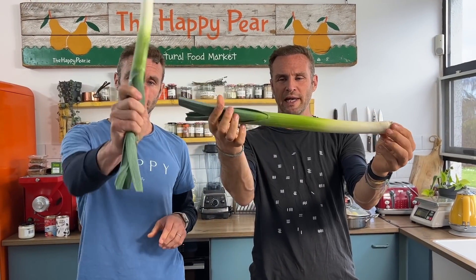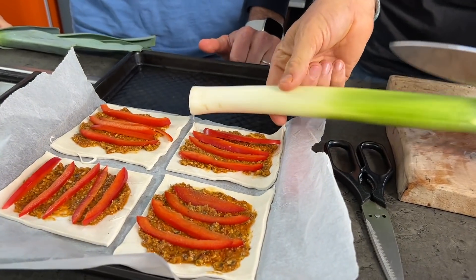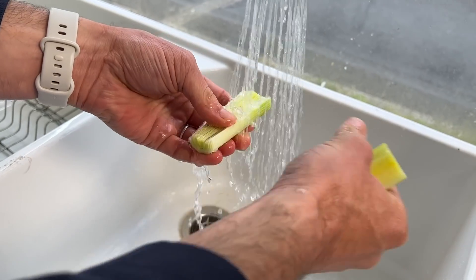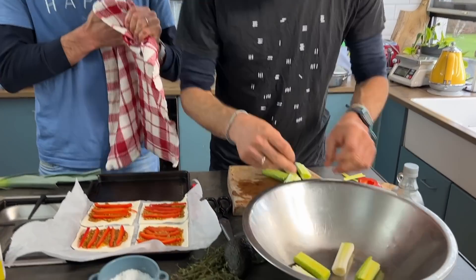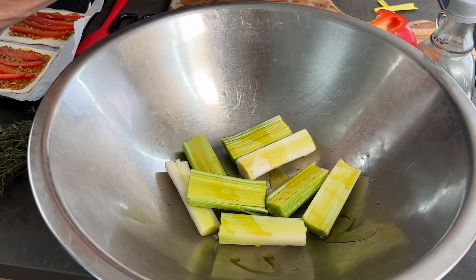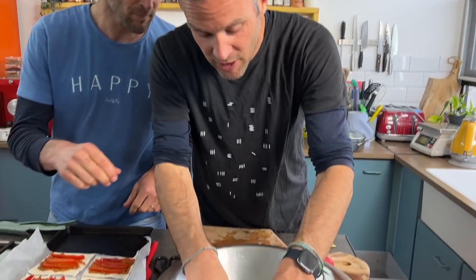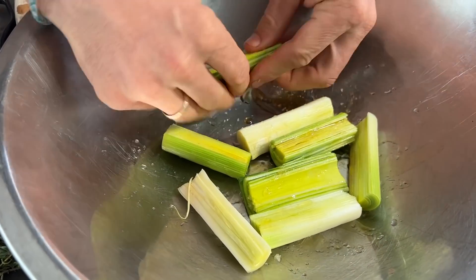Now for the main bit: take one leek, chop the end off, and cut it to the size you want. Put it in half, give it a good rinse — leeks often hold a bit of dirt in them. Keep the leeks intact; we really want to hold that shape. Pop them into a bowl with a nice generous drizzle of oil, a generous pinch of coarse salt, and about a tablespoon of maple syrup — this enables more caramelization. Carefully massage everything around the leek, keeping the shape. If you're too rough with them they'll fall apart.